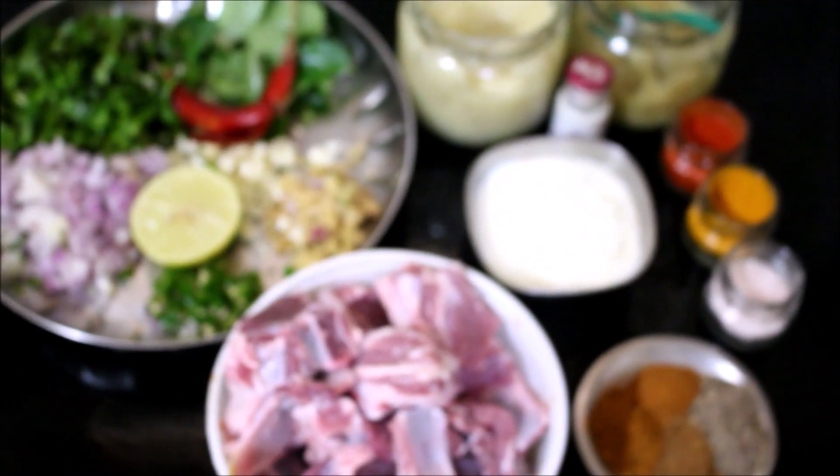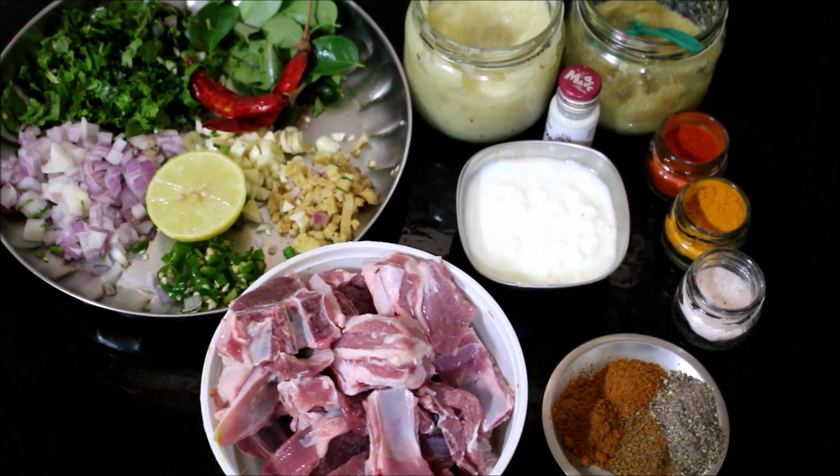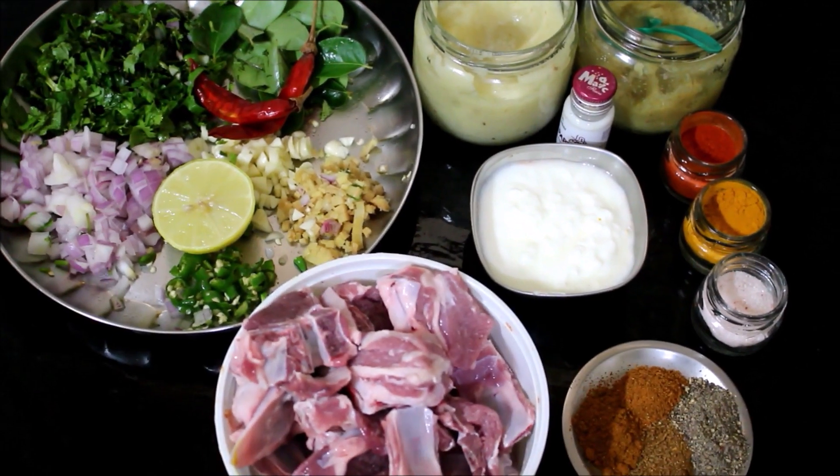All the ingredients used in this recipe will be listed in the description box below this video, or you can click the i-card above this video which will direct you to my blog, where I've posted a detailed written recipe.